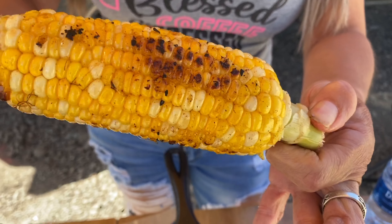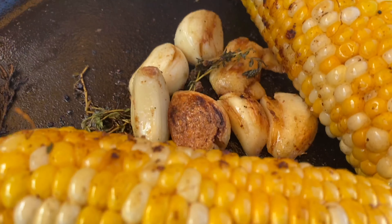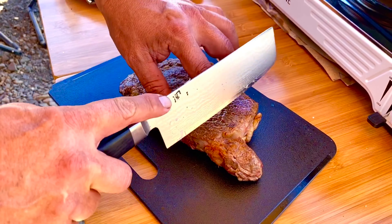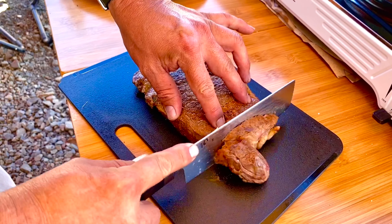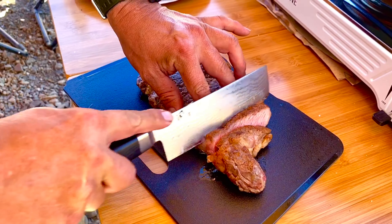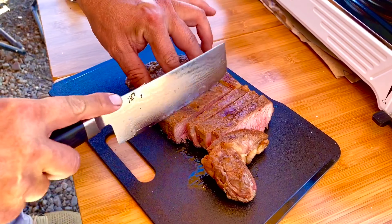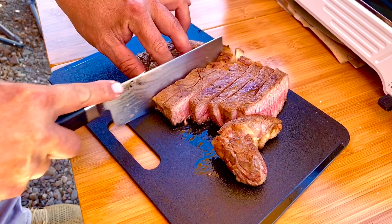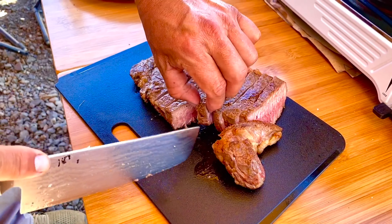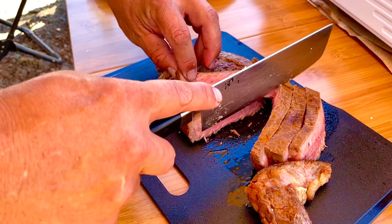And now the corn is done. We're gonna cut into this ribeye now — I didn't bring a thermometer with me up here, so bear with me if it's not perfect, but usually we nail it. I'll just pull this slab up here so we can take a look — beautiful pink throughout.